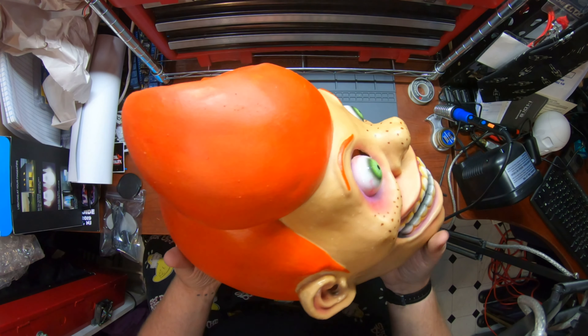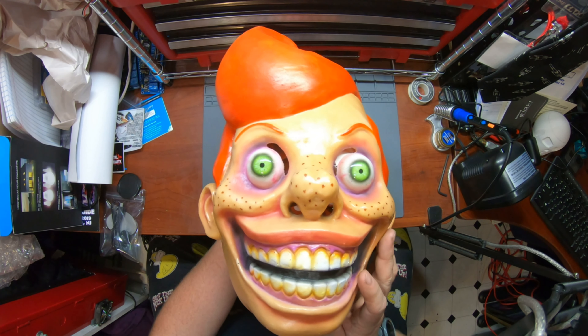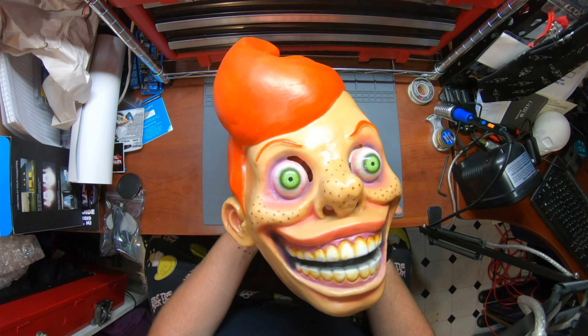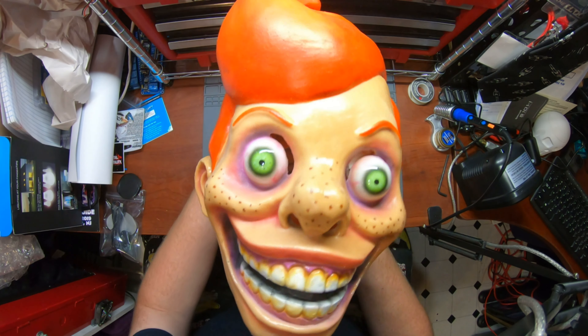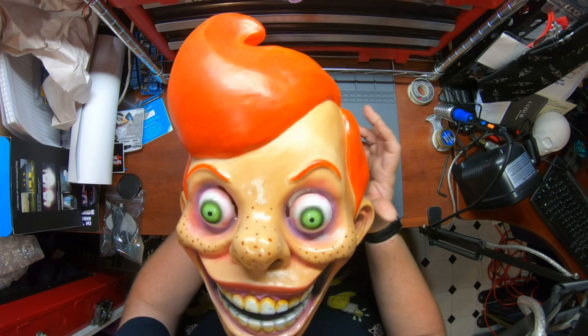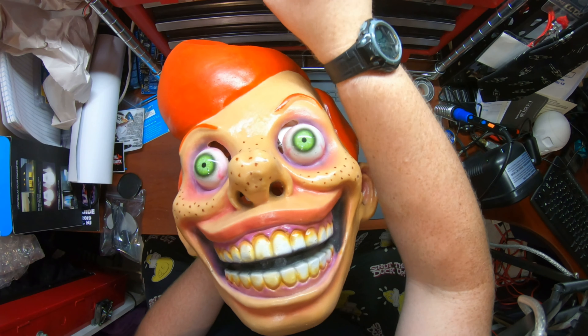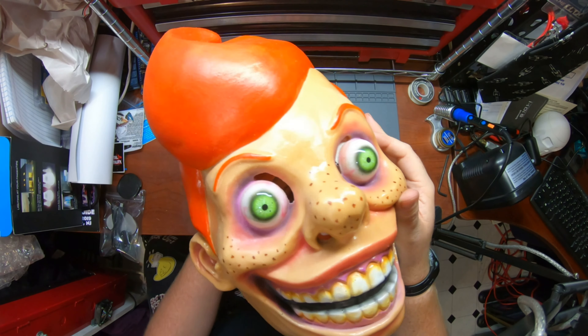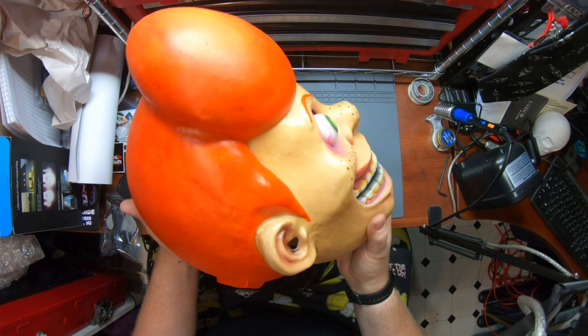First saw Evil J's stuff at Transworld in 2018 — at least the first time I came across it in person. The stuff looks amazing. And hopefully the video is picking up the depth of the eyes there. You can just see yourself in it. That is fantastic.